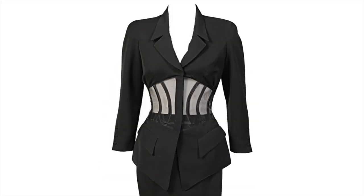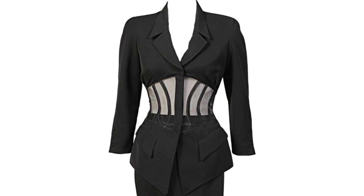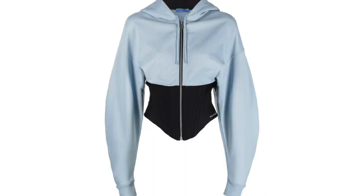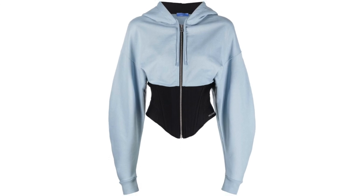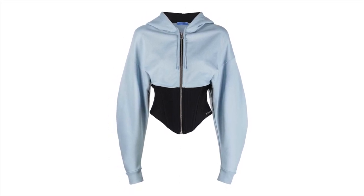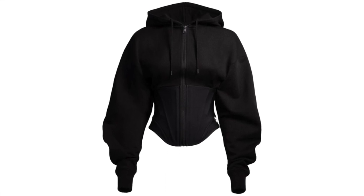This design takes cues from Thierry Mugler's classic styles, like this suit over here. And what's super cool about this is how the new director of the fashion house turned that high-end vibe into something that you can rock on the streets. So let's dive into the pattern making.